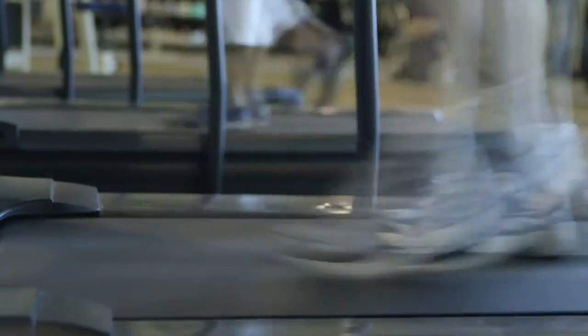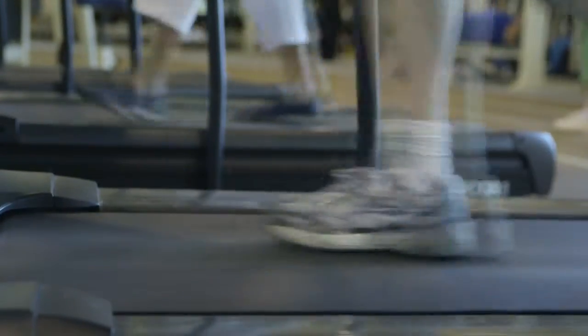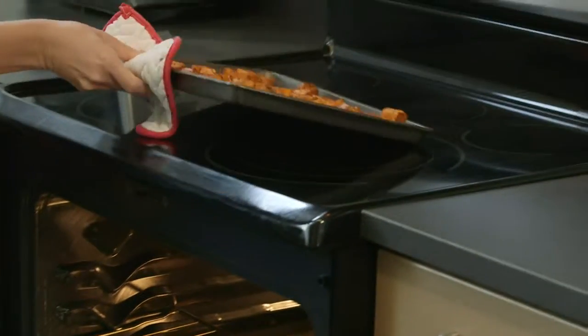The other thing I would tell patients is to be thoughtful about the way they walk or the way they touch things. You don't want to be putting your hands on a hot stove if you have peripheral neuropathy. You want to be very thoughtful about what you're doing when you're cooking.